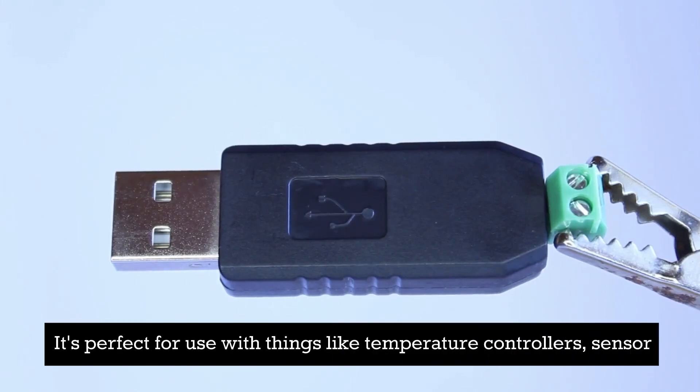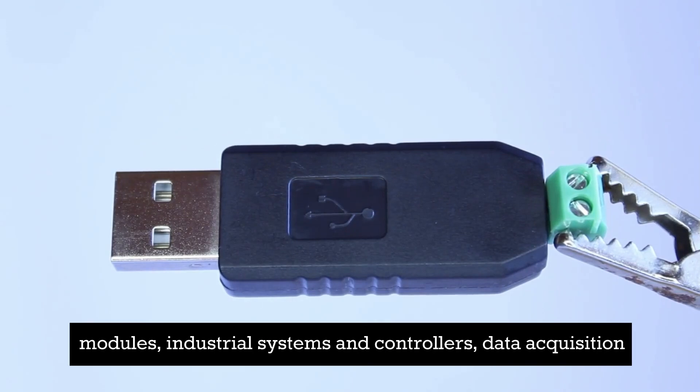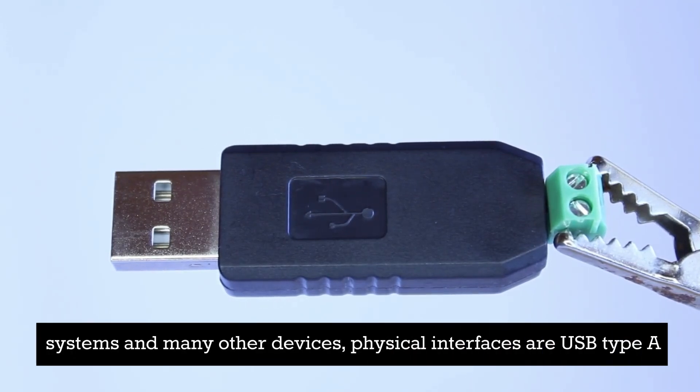It's perfect for use with things like temperature controllers, sensor modules, industrial systems and controllers, data acquisition systems, and many other devices.